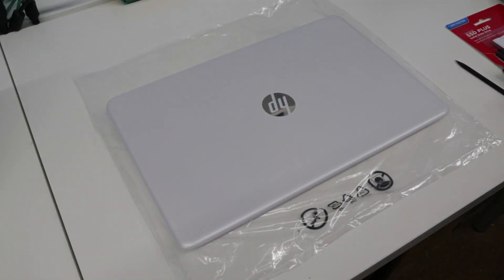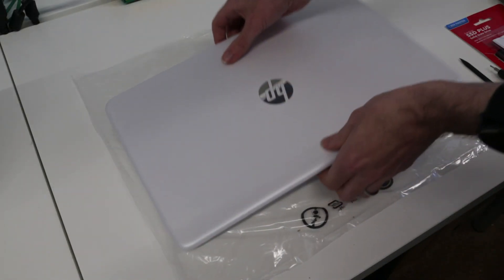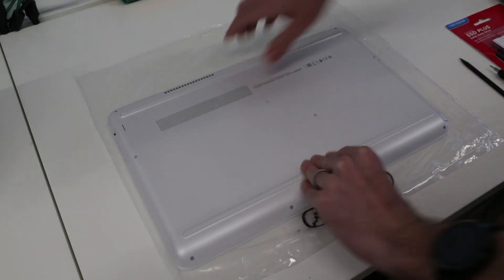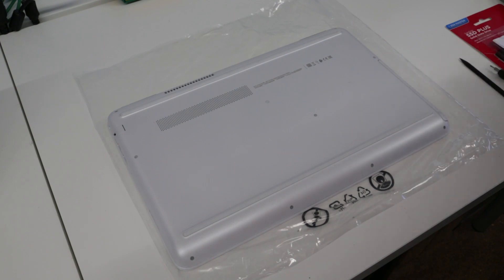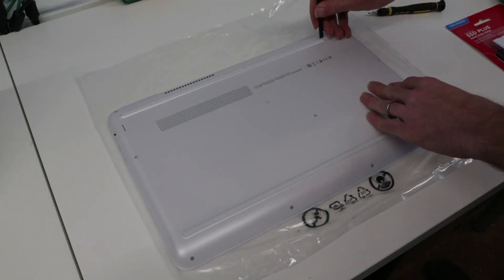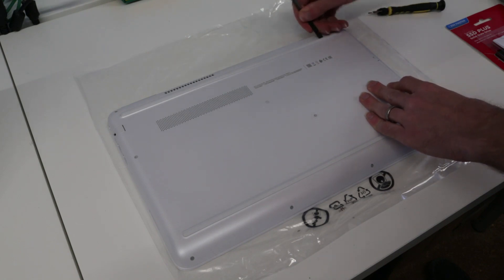Hi, I'm James and in this video I'm taking a look at fitting a solid state drive and also how we would go about upgrading the memory on this laptop, which is a HP Pavilion 15 inch, the 15-AU076SA. This should cover a range of models.